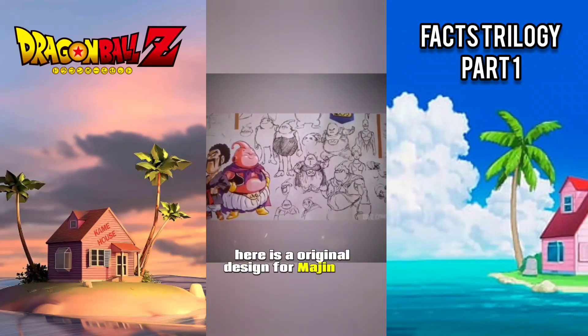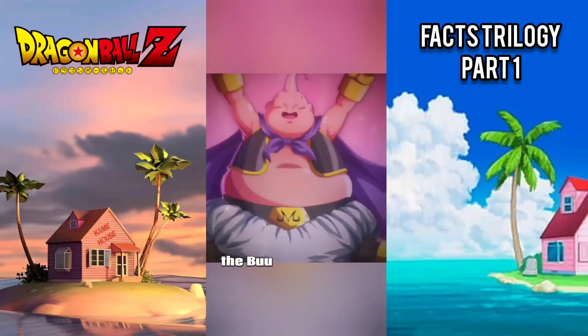Here is an original design for Majin Buu. This design was eventually finalized into the Buu we see today.